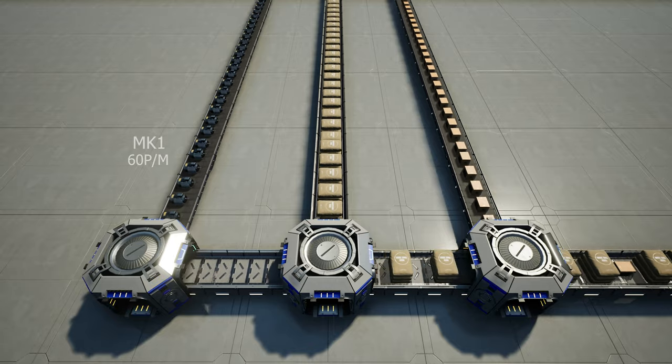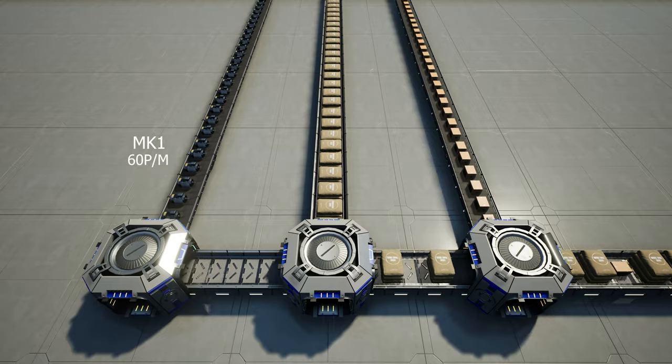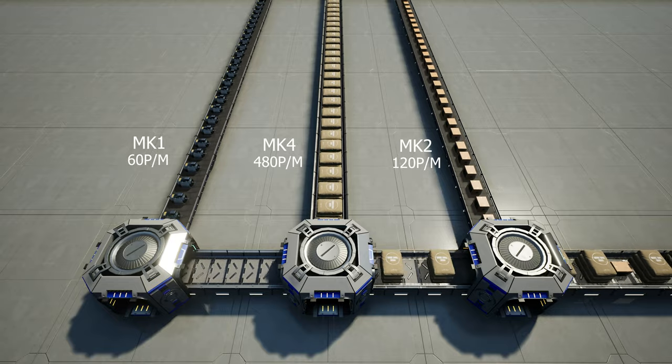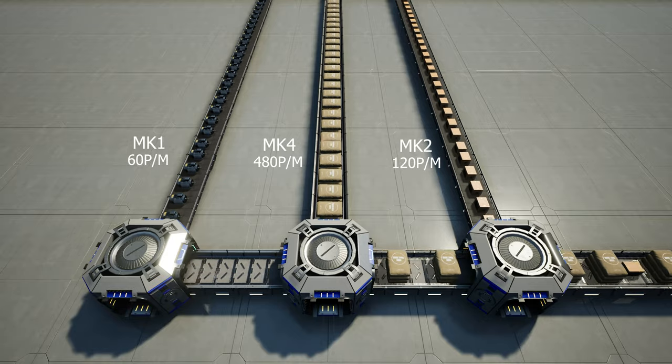Here I have a Mark 1 belt sending 60 motors per minute down the left-side line. On the middle line we have concrete being sent at 480 per minute on a Mark 4 line. On the right-hand side, computers are being sent at 120 per minute on a Mark 2 line. All together that is less than 780 items per minute, so you're not going to have any backup with your machines.